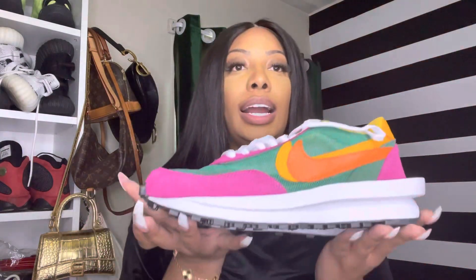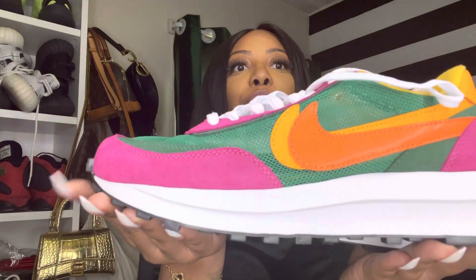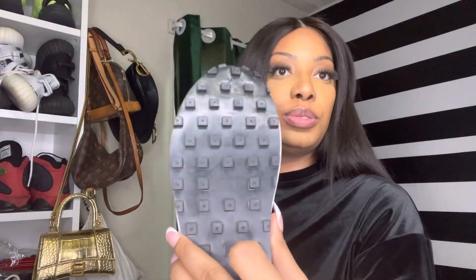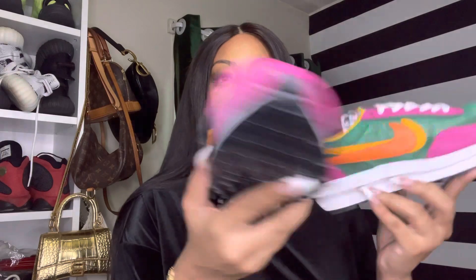Alrighty, so here is the box. Here are these bad boys. If you notice, they have the pink upper with the mesh. They've been bent up all in the box. Kai's infamous double tongue with the little ledge, and then the waffle on the bottom. What are we thinking? Are they real or are they fake?